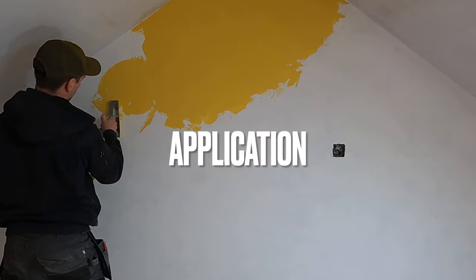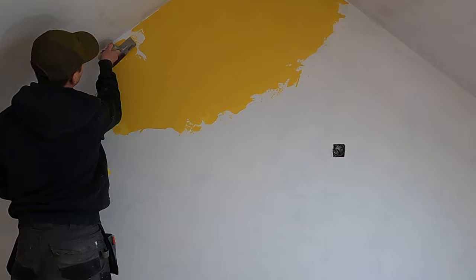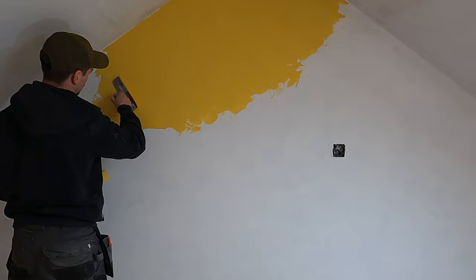Let's talk about the application. I've got a 200 millimeter trowel, and if you're new to Venetian plastering like I am, you need this trowel to create the swirls, the texture, and the intricacies in the plaster. If you just use a big trowel you won't get anything from it. This little trowel enables you to get different shapes, patterns, and swirls in the plaster and gives it those nice features.